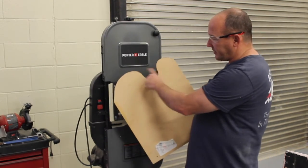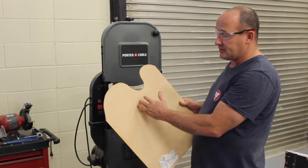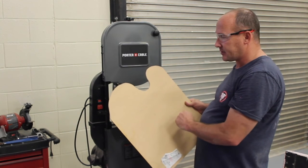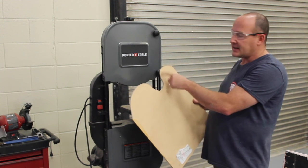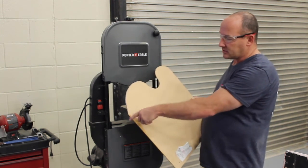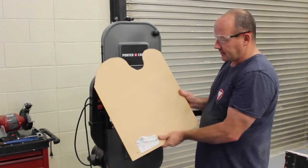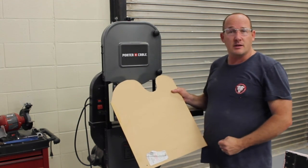Now I have my curve cut in my piece of wood. You'll notice I backed up a few times — as long as the blade is going and I'm going straight back, that's perfectly acceptable. I did less sharp curves first and then went back in to narrow them down. This is a pretty extreme curve to cut; it's not that often you'd have to do this, but if you do, you've got a tool that can do it and keep you safe.